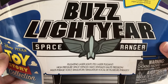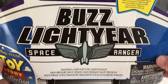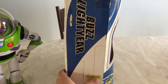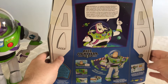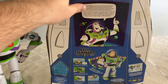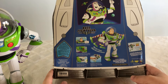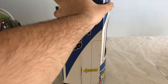Right here it says 65 sayings, phrases, play modes, interactive responses — straight from the movie. We have pulsating laser light, high pressure space wings, multi-phrase voice simulator, and the warning logos. Here's a look at the box from the side, and here's a look at the box from the back. This right here was taken straight out of the movie. There's a picture of Buzz right there, it explains how he works and how to change his batteries. Here's a look at his other side view.